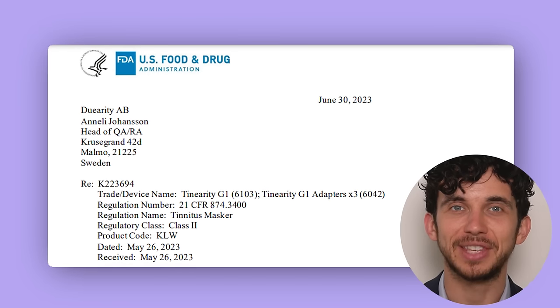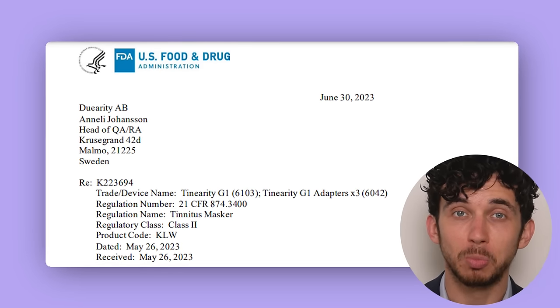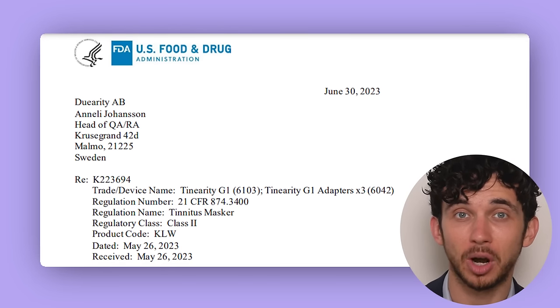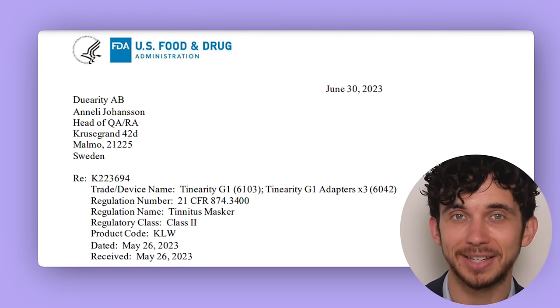In this case, the product would be used for tinnitus treatment with that piece behind your ear on something called the mastoid bone. Last June, the FDA gave the go-ahead for Tenarity to market its product in the US based on the idea that it was similar enough to other products that we know as safe. I had early access to the device, so I was able to put my hands on it and ask myself: would my tinnitus patients use this, and if so, would it be successful in their tinnitus treatment?